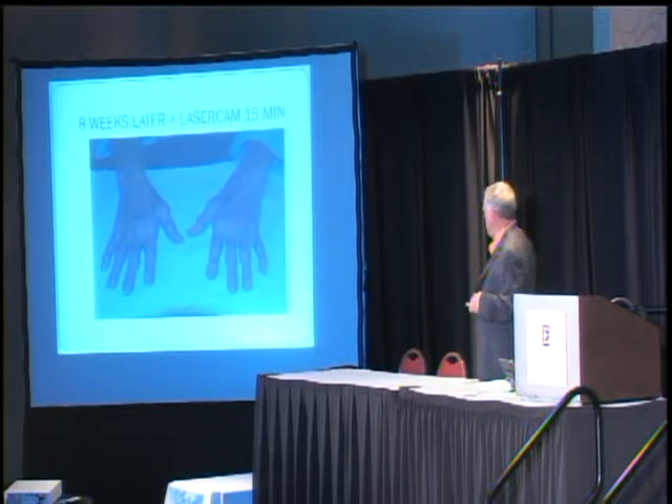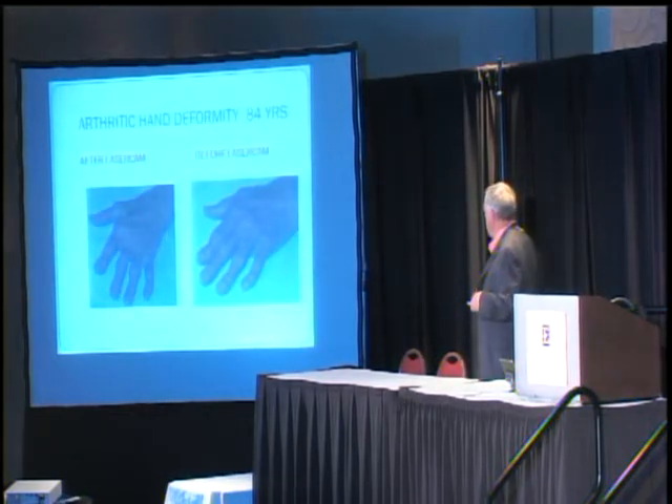I know those hands are hard to see up there. But here we have a before and after — the same here is the before, the crooked finger, eaten up with arthritic degeneration and imbalance.